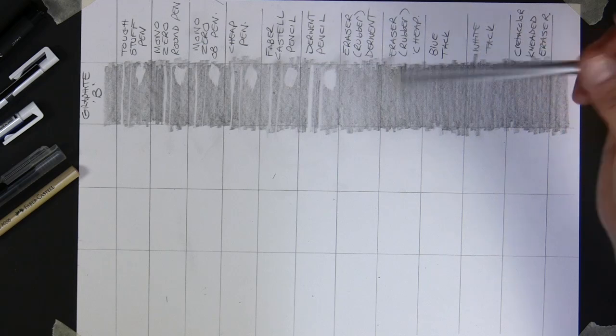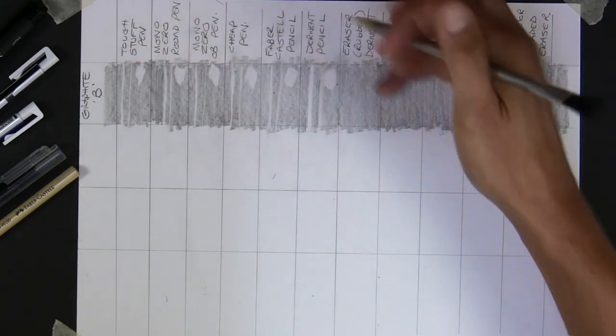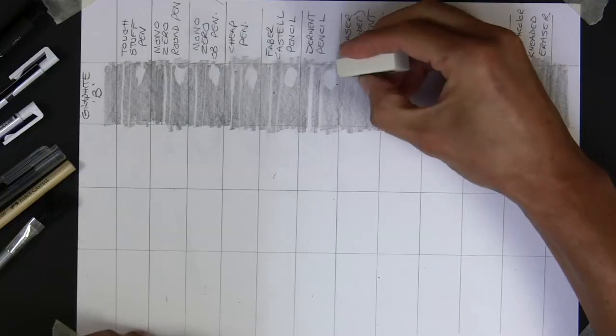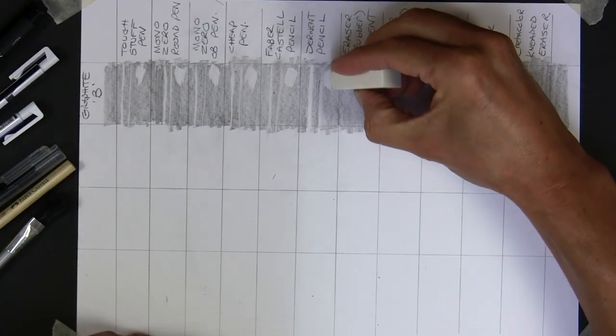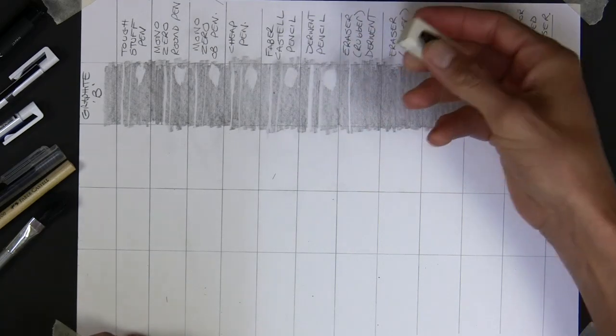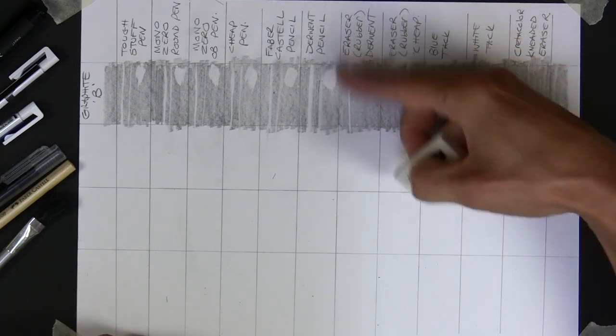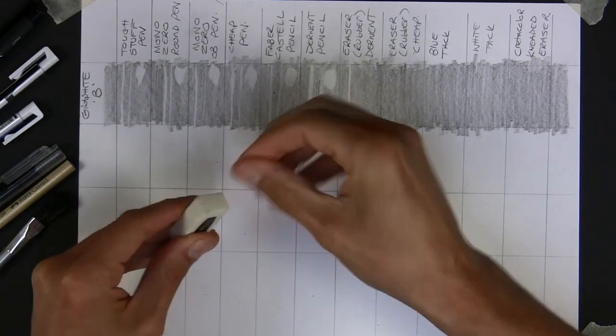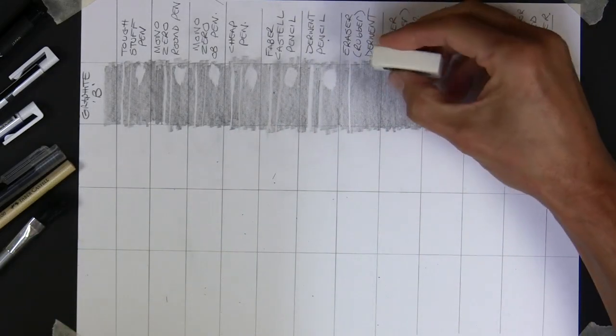The Derwent pencil eraser is a very effective larger-area tool. I wouldn't really call it precise area control - and it's not going to last very long either. It's better with graphite than the Faber-Castell. You can see it's gone much better down to the white paper, probably even better than the pens, but that's not really fine detail. Onto the classic block erasers - this is what we all used in school. This is a Derwent one, slightly more expensive than budget types. That is excellent - right down to the white paper with a nice sharp edge.